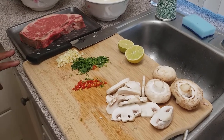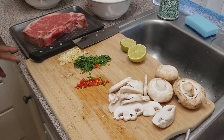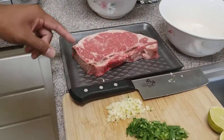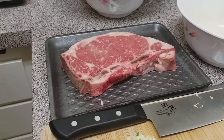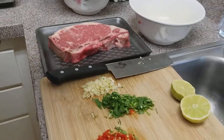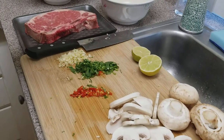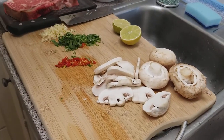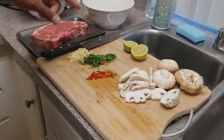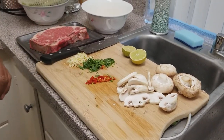Check this out. We went to the store and picked up some sirloin steak. These are about one inch thick, so we're going to cook that up today. We're making sirloin steak with mushroom, and we're going to have some rice, and to add the flavor, we're going to be making some cilantro lime sauce.